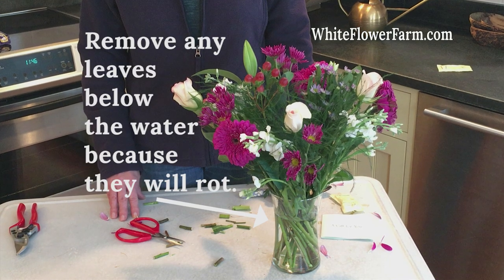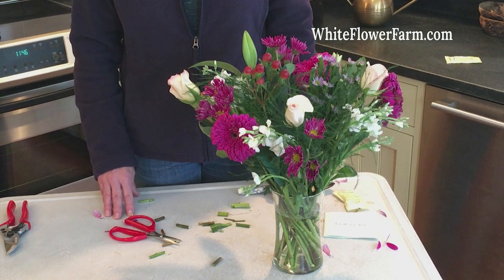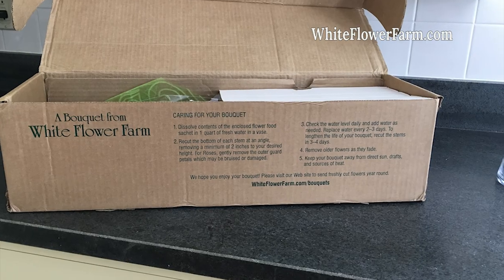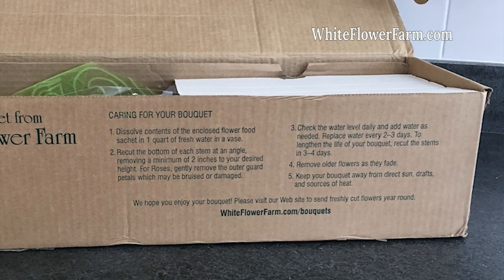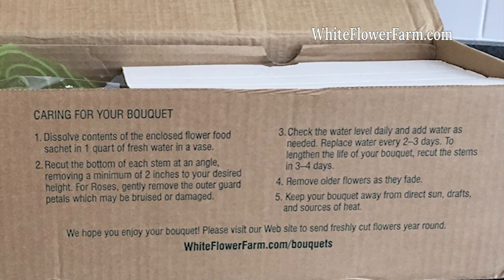Remove any leaves that will be below the water line, because they'll rot. A fresh bouquet will take up a lot of water in the first couple of days and become more beautiful as it does. Check the water level daily and add water as needed. For longest vase life, replace the water every two to three days and recut the stems every three to four days. Remove older flowers as they fade, and keep your bouquet away from direct sun, drafts, and sources of heat.